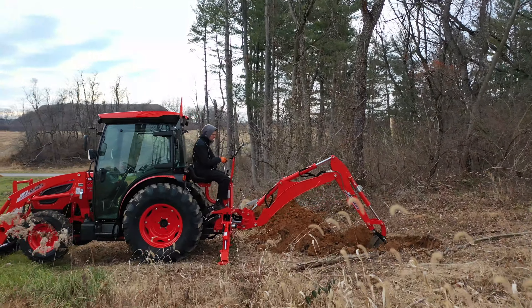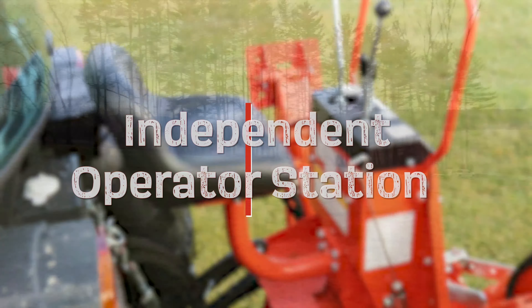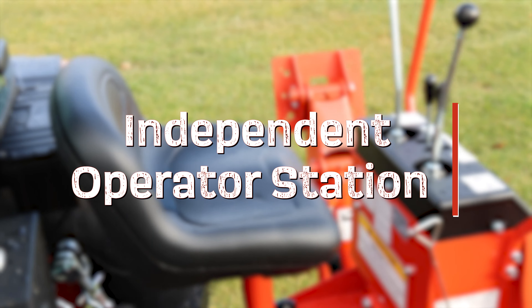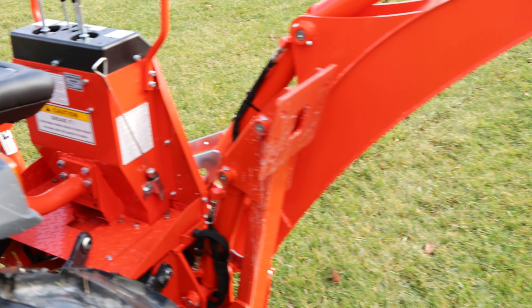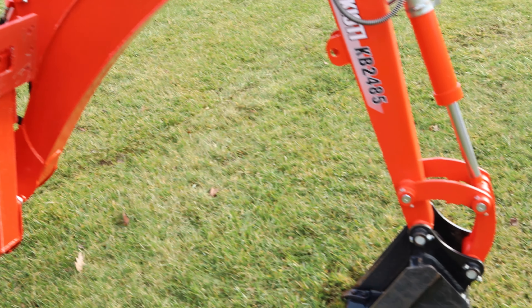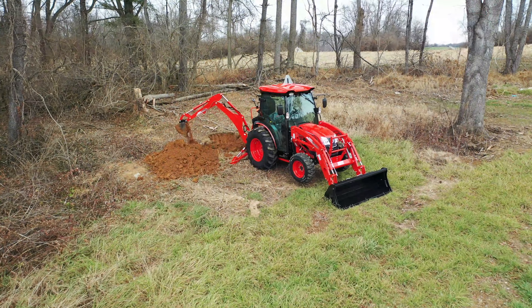The KB2485 backhoe hasn't seen dirt it can't dig. With an independent operator station featuring an ergonomically designed seat, responsive two-lever controls, and hydraulic stabilizers, you can operate this backhoe for hours in comfort. With a variety of heavy-duty buckets whose teeth are easily replaceable, you can dig any hole or trench with ease.